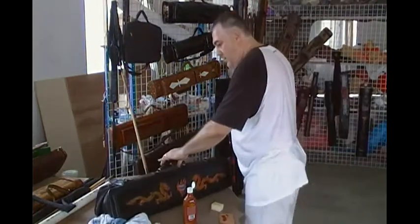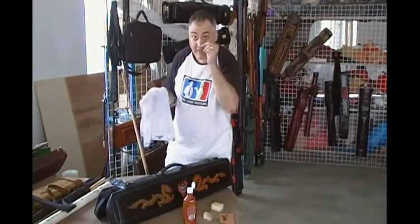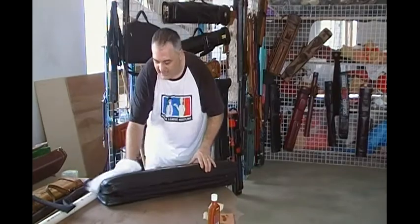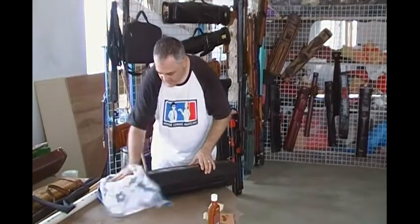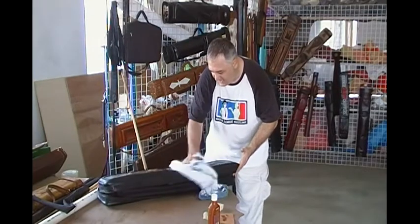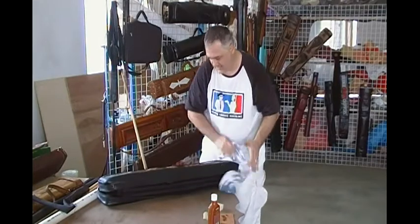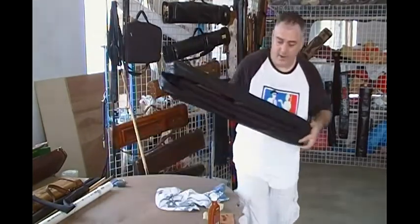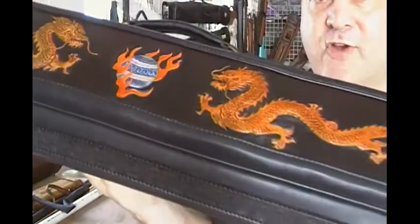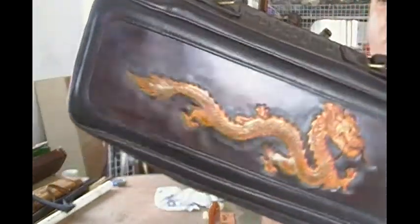Now what I like to do is, after I've gotten all the legs the way I want, I'll take the dry side of the cloth and I'll just lightly buff it. What I'm doing here is getting a nice shine — I'm going to show you real quick how nice this dragon shines up. See how nicely that dragon shines up on there? And you buff it out.